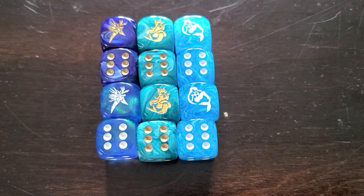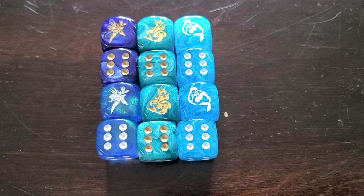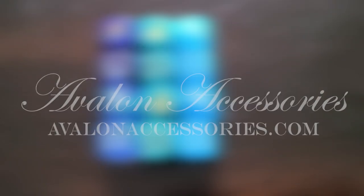Hey YouTube, it's me again. It's your boy Gabe from Nexus Core, and I'm here today to shout out our newest sponsor, which is Avalon Accessories.